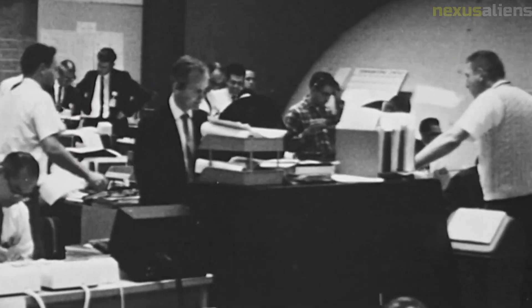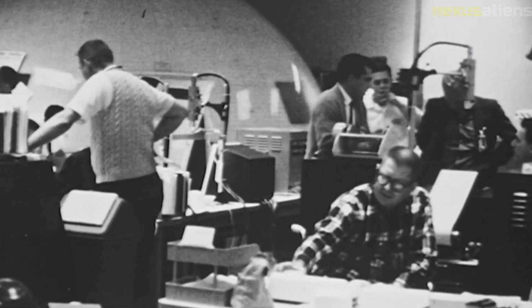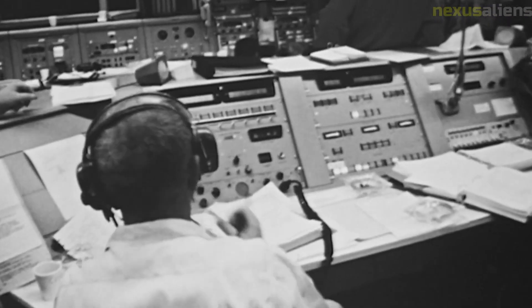Another important discovery made by Surveyor 7 was the detection of a weak magnetic field on the lunar surface. The field was too weak to be detected by the Apollo astronauts, but the data collected by Surveyor 7 provided evidence of the field's existence.